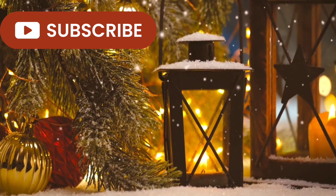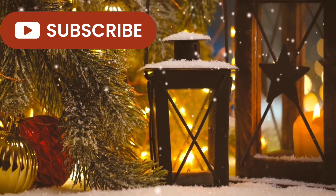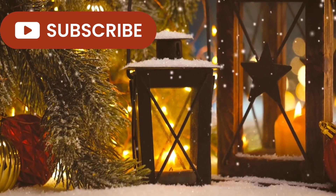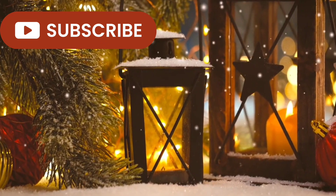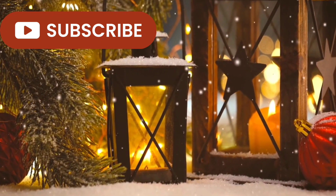That is it for me today. Thank you so much for watching — I truly appreciate you. Please subscribe if you haven't and don't forget to give me a big thumbs up. Also please don't forget to check out our playlist for tons of beautiful garland inspiration. Take care, friends — I will see you soon.